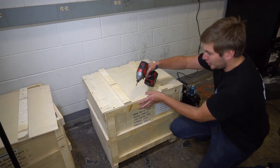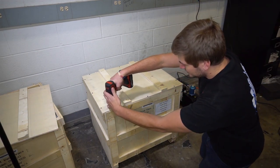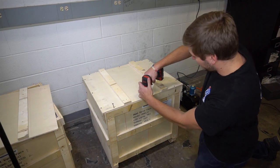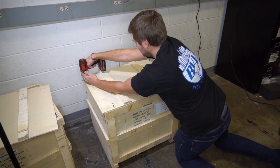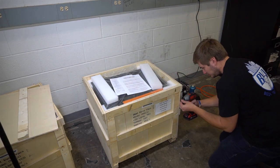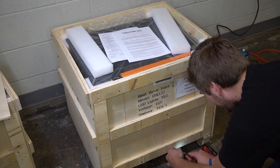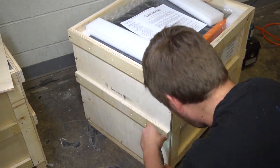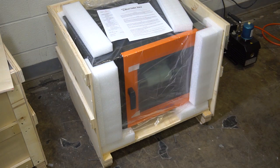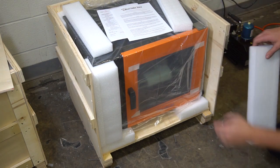We'll start off here by just opening this crate. A standard number two Phillips bit will do. Now that our oven's opened up, we'll go ahead and remove some of this packing material.